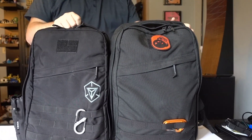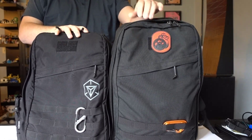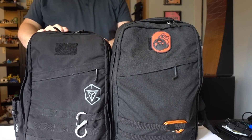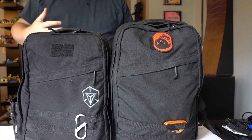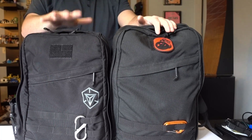So again, this is just a quick comparison video with the GR1 26 liter and the 21 liter. On the GORUCK website I believe they say if you're six foot tall you should go with the 26 liter, but honestly I think if you're a bigger gentleman like myself — a little bit wider — this bag looks a great deal better on me. So your mileage may vary.